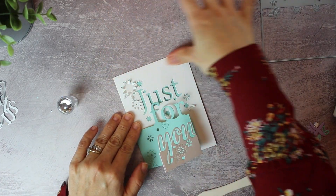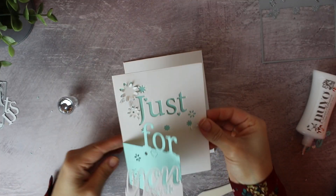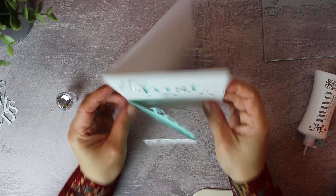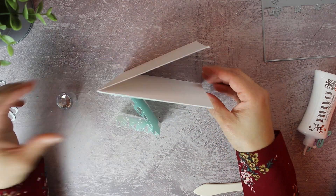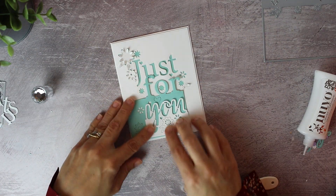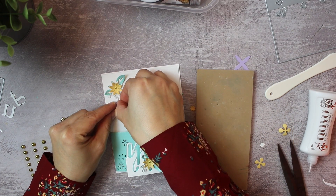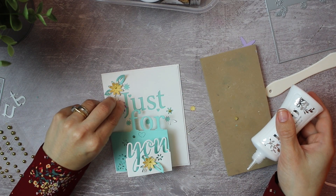I'm also going to add a panel in this mint color and I'm going to glue this onto the card base. So as you can see, this is a super speedy project and all you have to do from there is to embellish using the small floral dies also included in the die set.